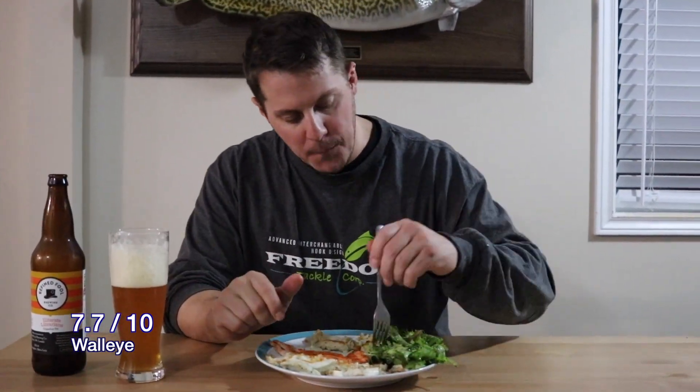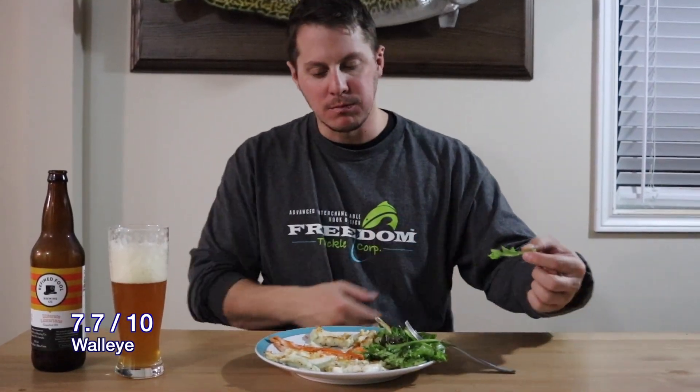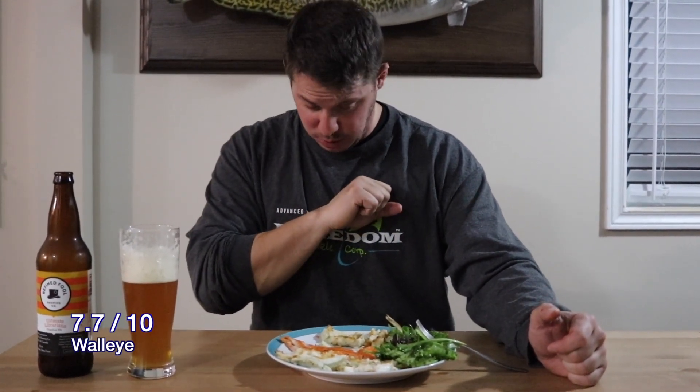So I start with the walleye — first bite, see how it tastes. Juicy, fresh, does not taste gamey or fishy at all. Another bite. That's a 7.7 out of 10, which is really good — two thumbs up from sea bass. Wash my mouth with a brewski, have some salad with the balsamic vinegar to clear my taste buds.